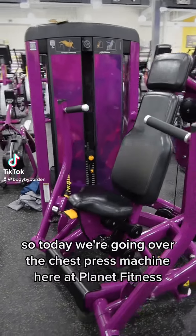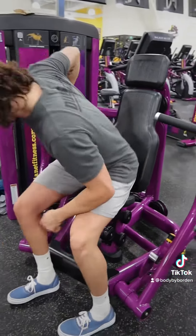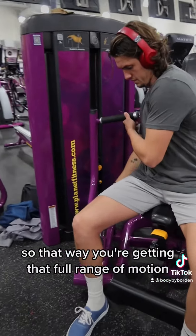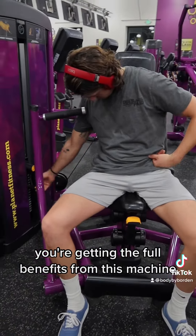Today we're going over the chest press machine here at Planet Fitness. First thing you want to do is adjust those arms, get them back all the way to one, so that way you're getting that full range of motion and getting the full benefits from this machine.